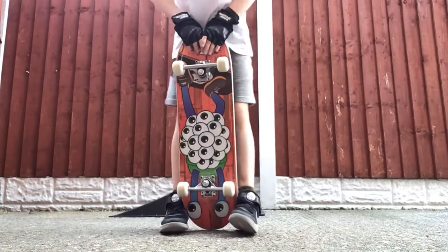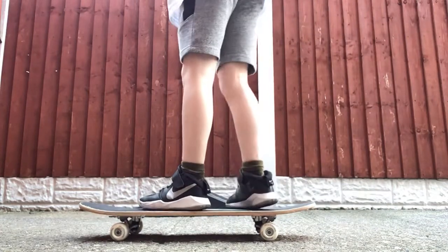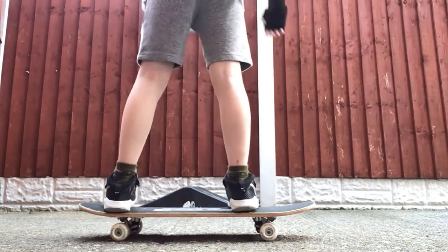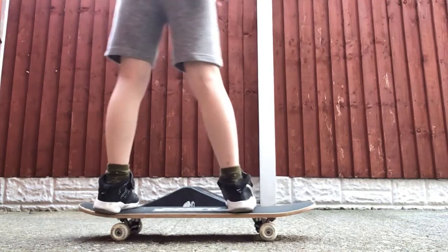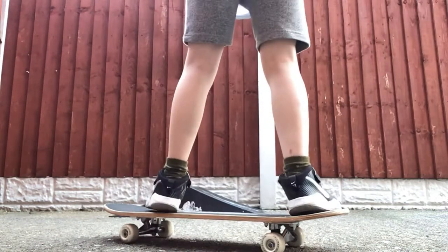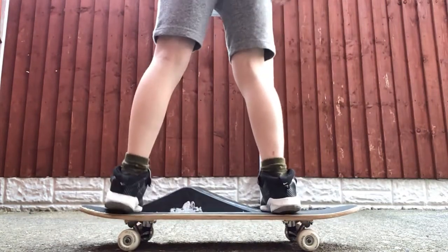And the next trick is the hard trick, which is the next level. What you want to do is put your front foot on the front bolts of the top of your board and your back leg on the back bottom bolts. It's a bit like an Ollie — if you don't know it, it's this. I can't really do an Ollie so I definitely can't do that, so it's quite surprising that I can do this trick.